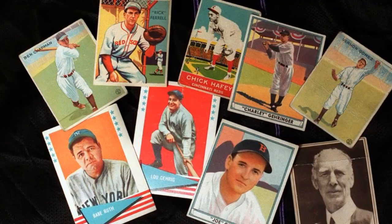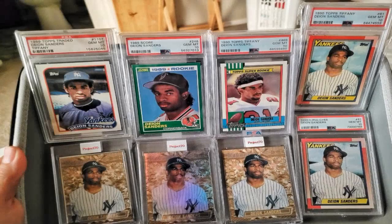Nine: Trading and selling. Trading cards with fellow collectors is an exciting way to expand your collection and acquire new cards. Attend card shows or join online trading communities to connect with other collectors. When selling cards, consider options such as eBay, online marketplaces, or consignment services. Be sure to research market prices and set reasonable asking prices to maximize your returns.